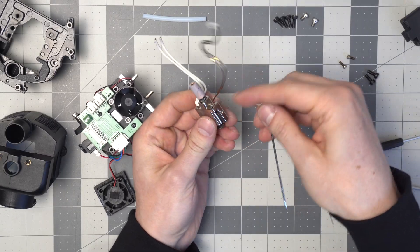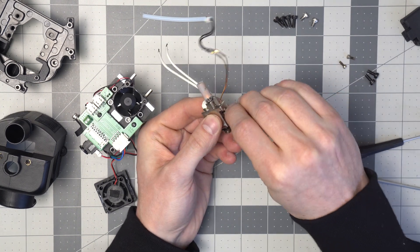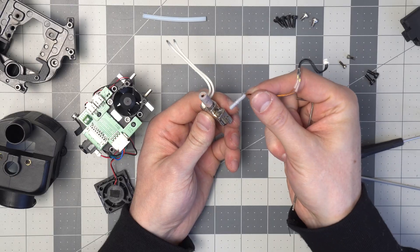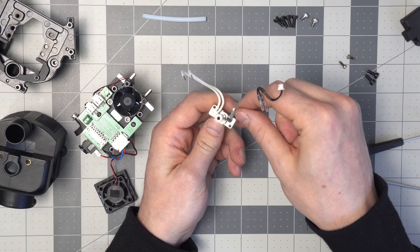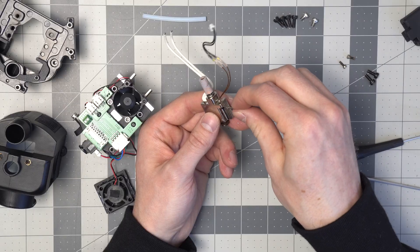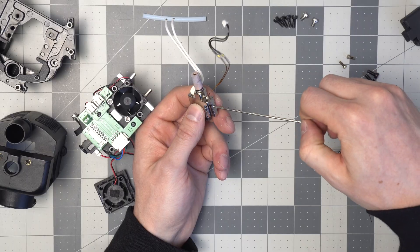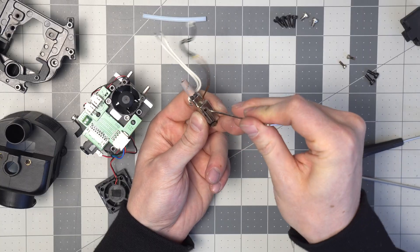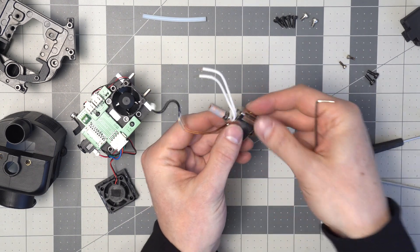The same thing for the thermistor here — we can loosen that off a little bit and that pops right out. Again, if we had a replacement we'd replace it here, or we can reinstall that right like that. That's the hot end — we'll leave that to the side here.